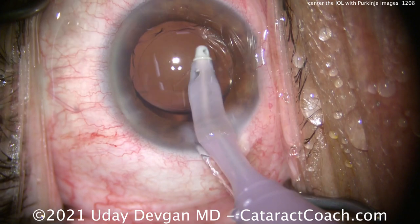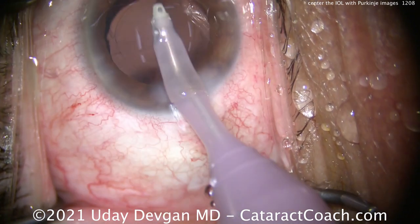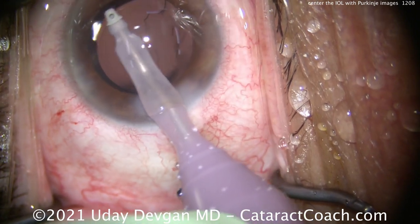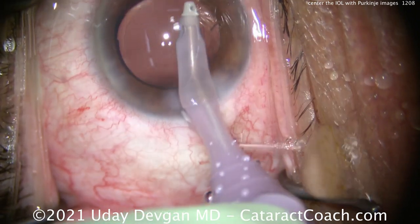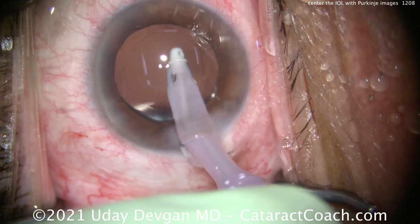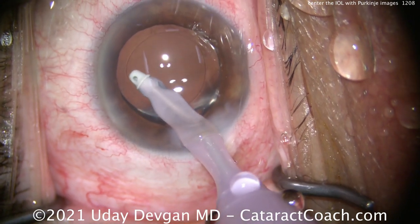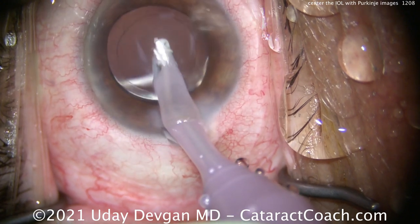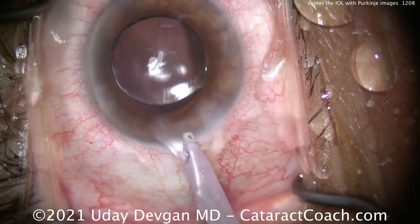It's important to remove all the viscoelastic from behind the IOL. For these lenses, you want the posterior — the backside of that optic — to be touching directly the posterior capsule. You do not want a layer of viscoelastic between the back of the optic and the posterior capsule, because that's going to act as a lubricant and allow the lens to shift around or slide. We don't want that.